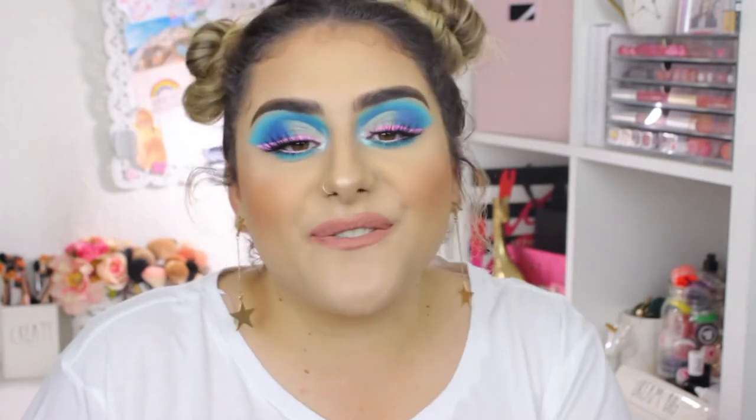Hey guys, welcome back to my channel! I hope you're having an amazing day. If you're new, welcome — I'm Sam. For today's video I have this super cool makeup look that I'm so in love with. I've been dipping my toes into using more color, and this tutorial goes a bit more in depth on the blending technique I use for my shadow as well as doing a cut crease.